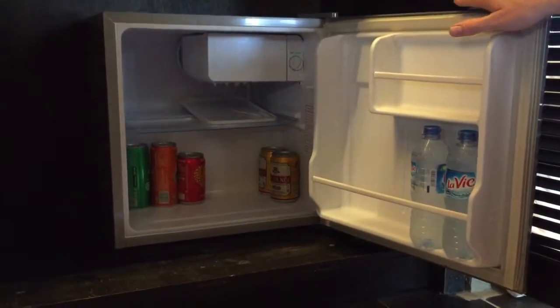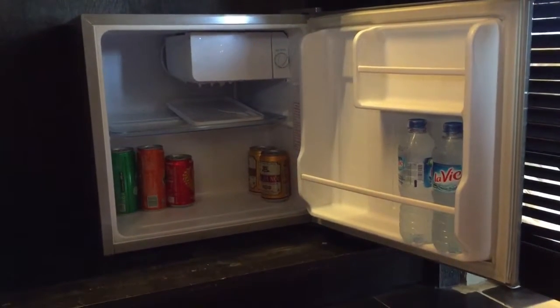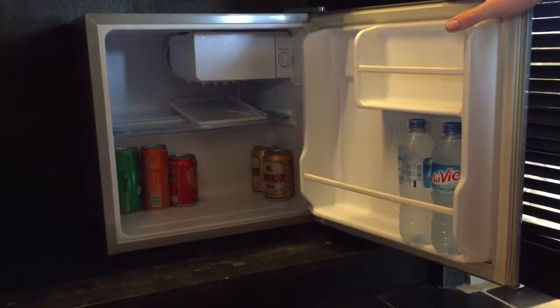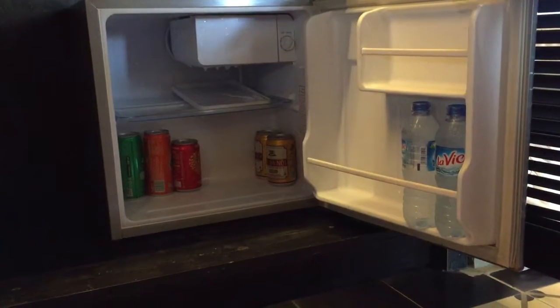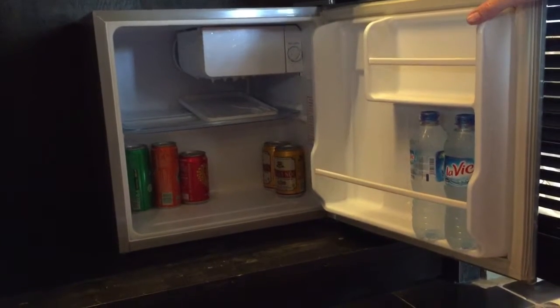Overall, it's a great little fridge, and I'd recommend it for a small separate fridge, maybe for a small apartment or for some sort of entertaining space and extra cooling for drinks. So that's the end of my review. Thank you very much for listening.